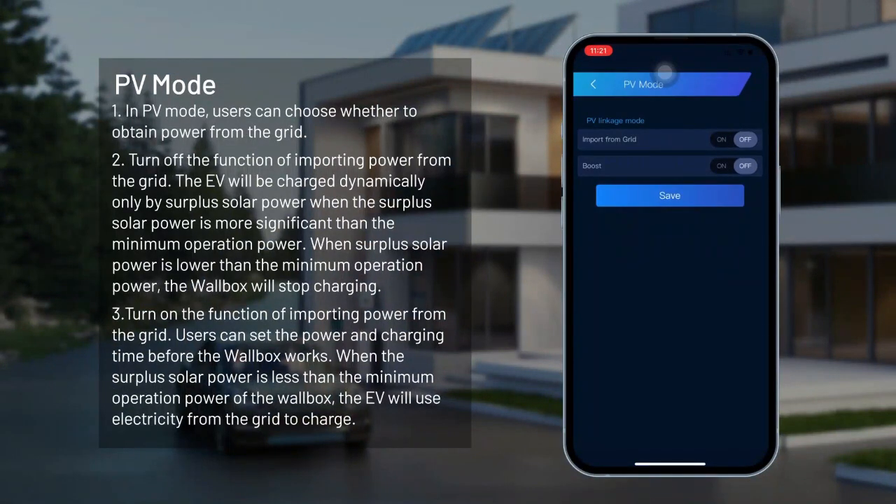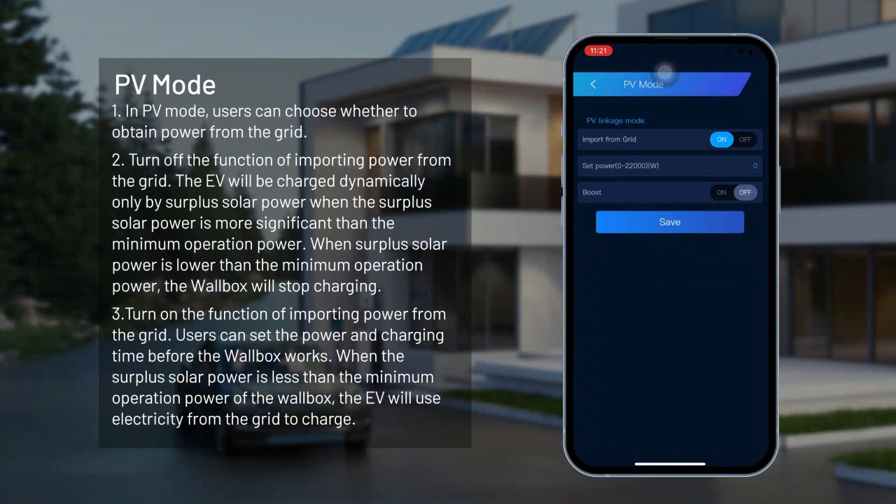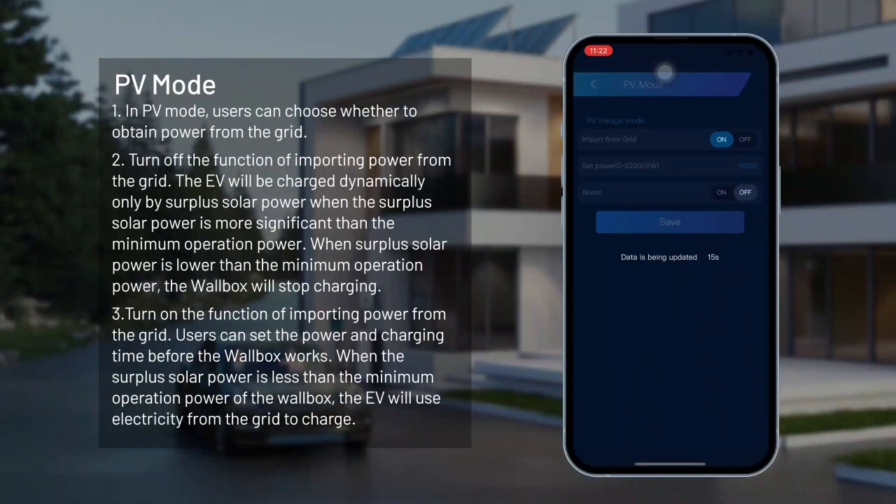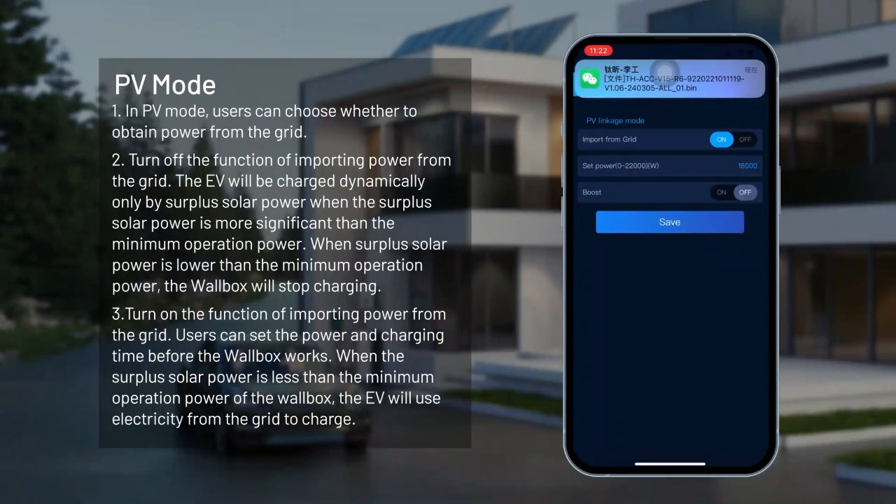PV mode. In PV mode, users can choose whether to obtain power from the grid. With grid import turned off, the EV will be charged dynamically only by surplus solar power when that surplus exceeds the minimum operation power; when surplus solar power is lower than the minimum operation power, the wallbox will stop charging. With grid import turned on, users can set the power and charging time. When the surplus solar power is less than the minimum operation power, the EV will use electricity from the grid to charge.